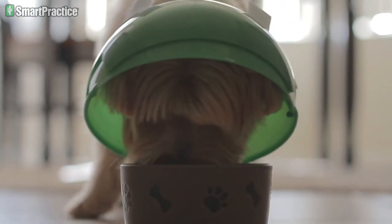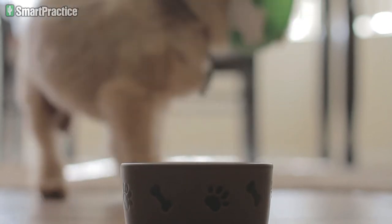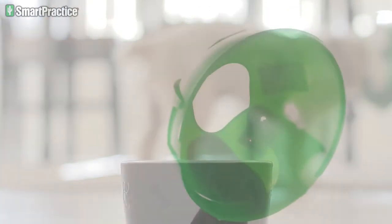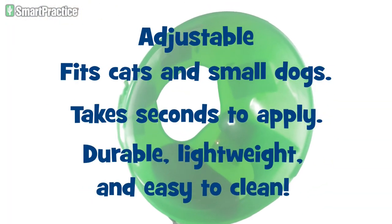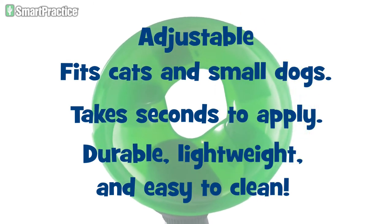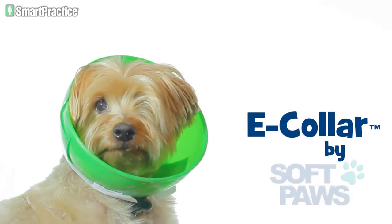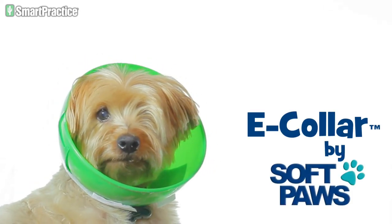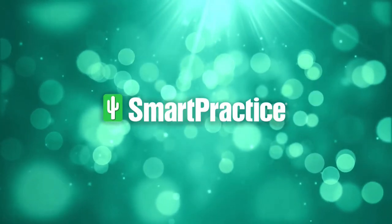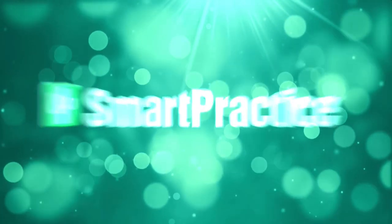And unlike traditional collars, the e-collar allows pets to easily access their food and water bowls. The Amazing e-collar by Softpaws. Smart practice. Healthier practices. Healthier pets. Thanks for listening.